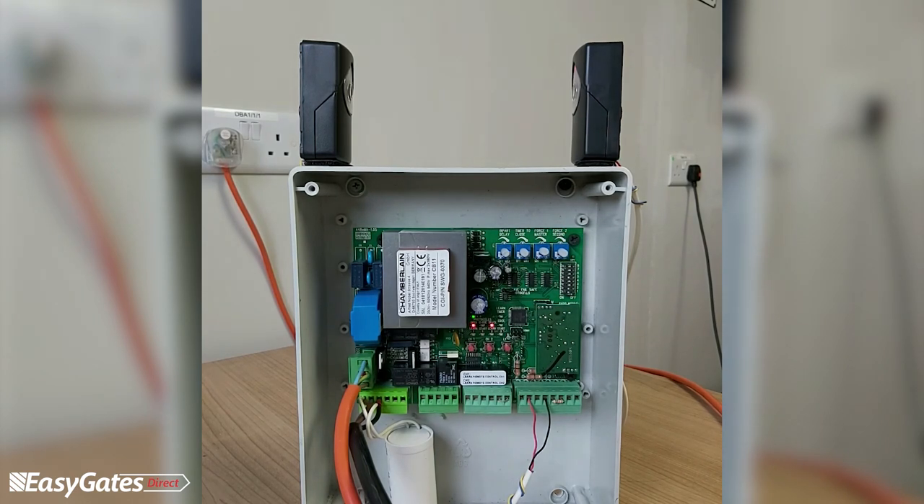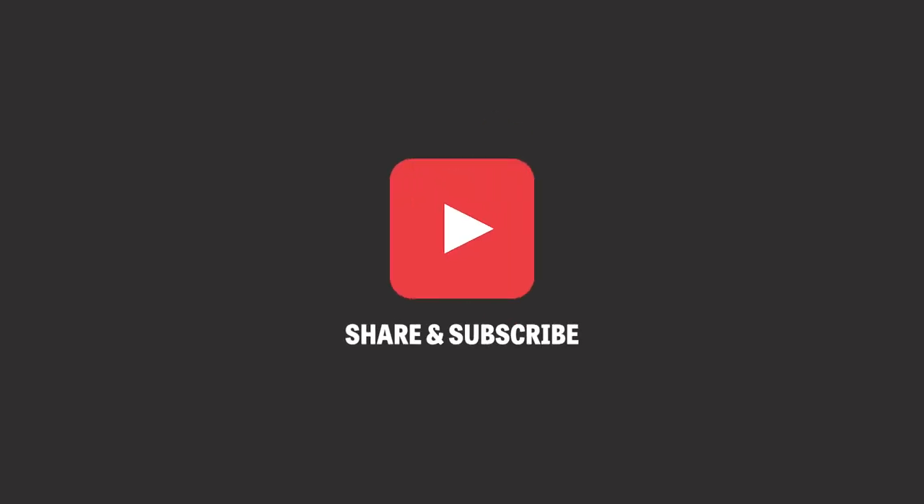The most common problems encountered on the CB11 are photocell faults, a start command being permanently present, or the panel not having been programmed — programming is a very important procedure for this panel. For any questions or further diagrams, visit manuals.easygates.co.uk, email technical@easygates.co.uk, or visit www.easygates.co.uk. Please subscribe to our YouTube channel, like us on Facebook, or follow us on Twitter.